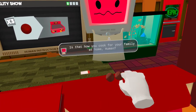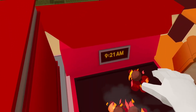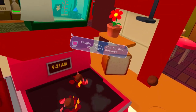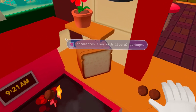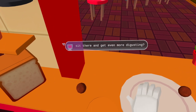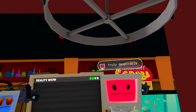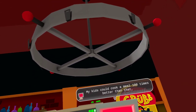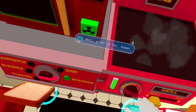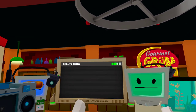What are you waiting for, human? Get cooking! These meatballs aren't going to... Is that how you cook for your family at home, human? Disgusting! Those look so bad — my neural network associates them with literal garbage. So are you going to serve them, or just let them sit there and get even more disgusting? Truly despicable. My kids could cook a meal a hundred times better than that, and they're graphing calculators! Cut! That was good! Well, great so far human. I know I could be a little loud on camera, but it's all just part of the show.